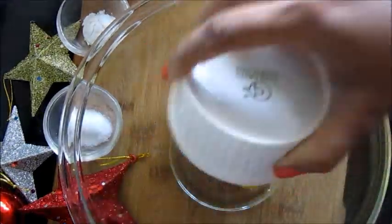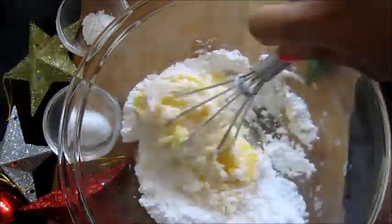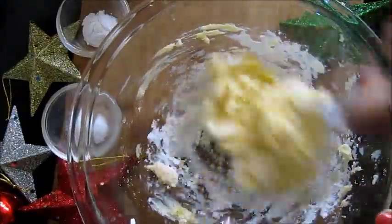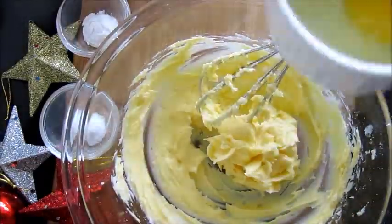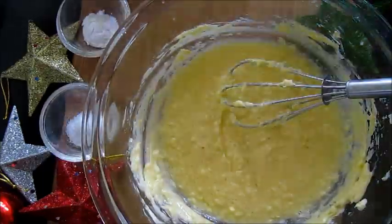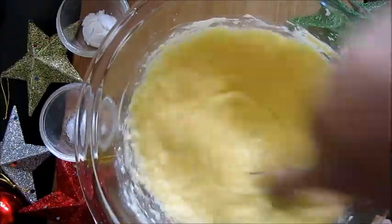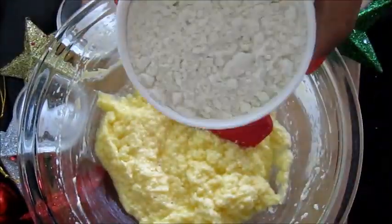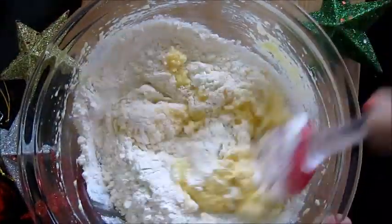First take butter, add sugar, and mix it. Then add two eggs, one at a time, and mix it really well. Add some vanilla essence, all-purpose flour, baking soda, baking powder, and salt, and mix it.